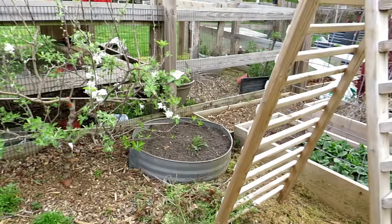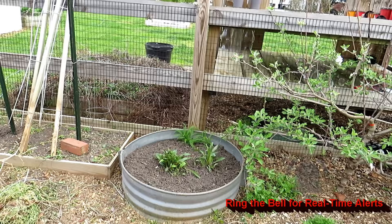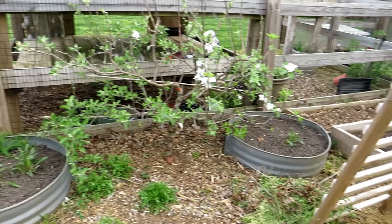I weeded out my containers. Those are two window well covers — here on the east coast, if you have ground-level windows, you put these up against them to create drainage away from the house. Two of them create a nice circle and it's an inexpensive way to make containers. The metal raised beds look better and are more expensive, but I recommend looking for metal because they'll last 10–20 years.